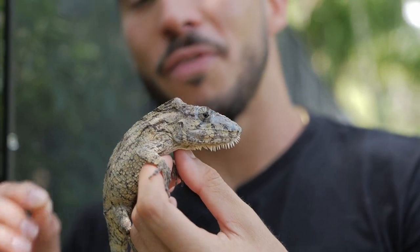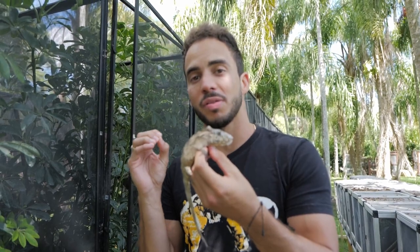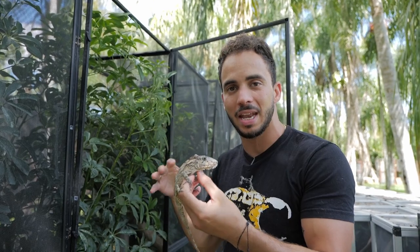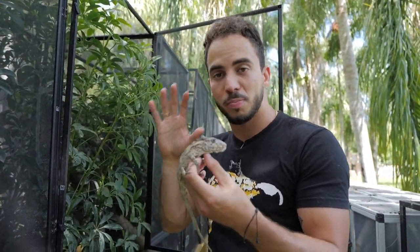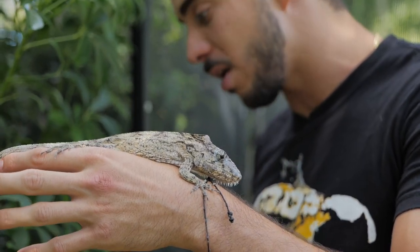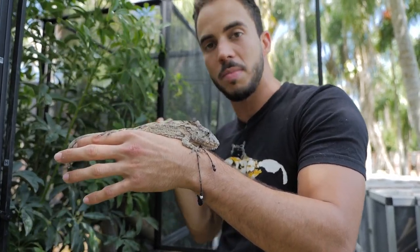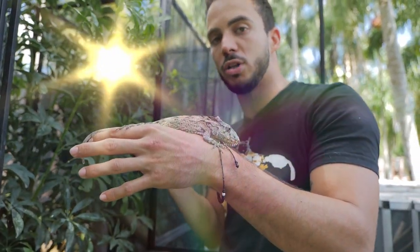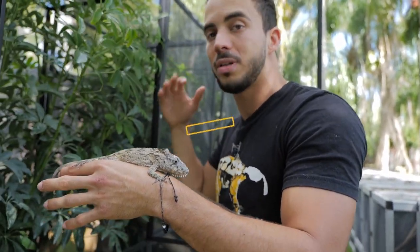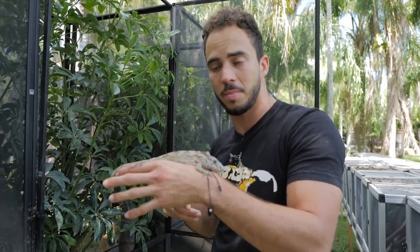These guys in captivity are very easy to keep. If you happen to live in Florida, you can actually keep them outside under complete shade — give them plenty of bushes to hide in and cool down. You don't want them exposed to sunlight at all times. They come from a canopy area, so there can be parts of the cage exposed to sun, but you don't want it to be hot the whole time. This enclosure is a screen enclosure, four foot tall by two foot wide by two feet deep — a perfect size for one or two Cuban False Chameleons.